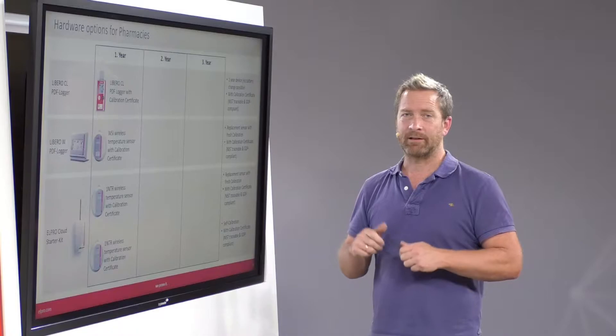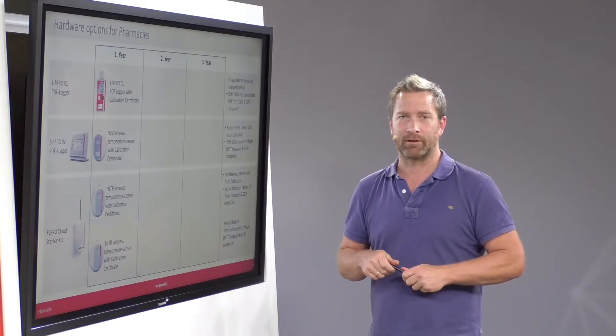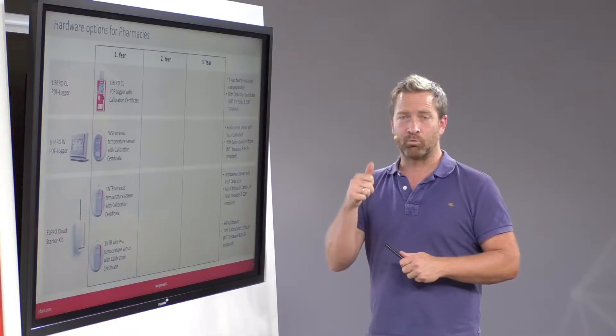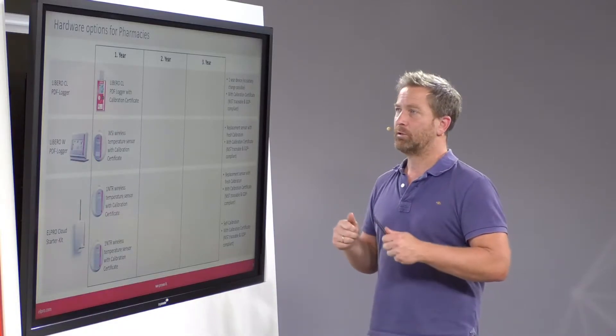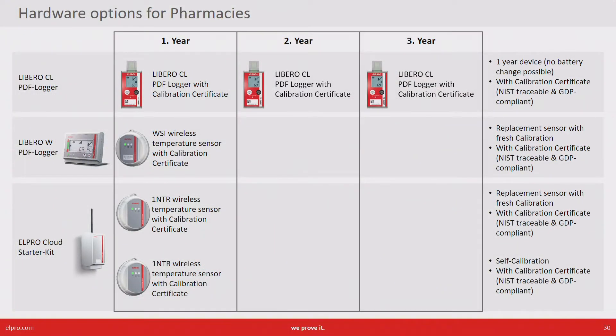The first solution is Libero CL, a PDF data logger with a calibration certificate. Since it's a one-year device you need to exchange it every year. So every year you buy a new device coming with a fresh calibration certificate.